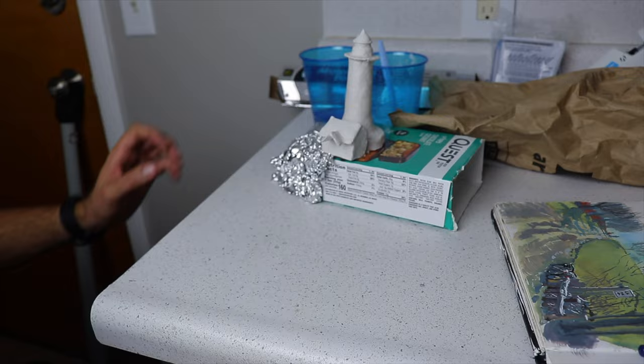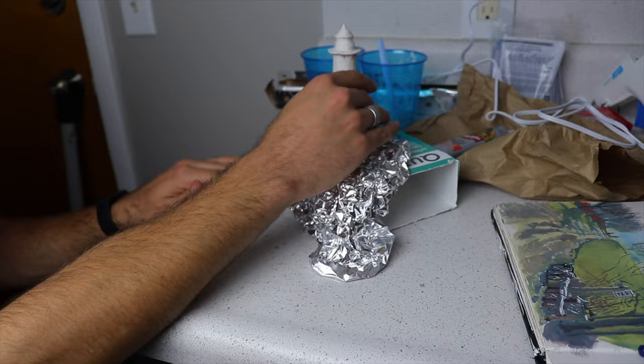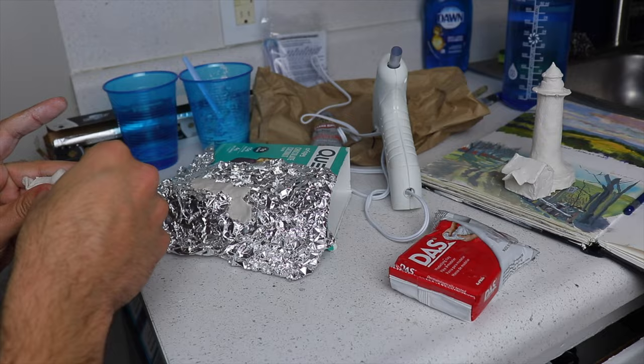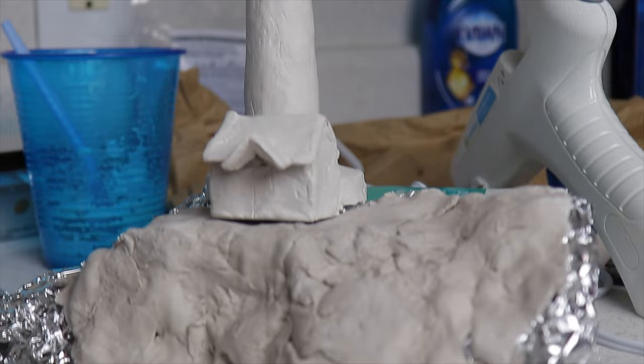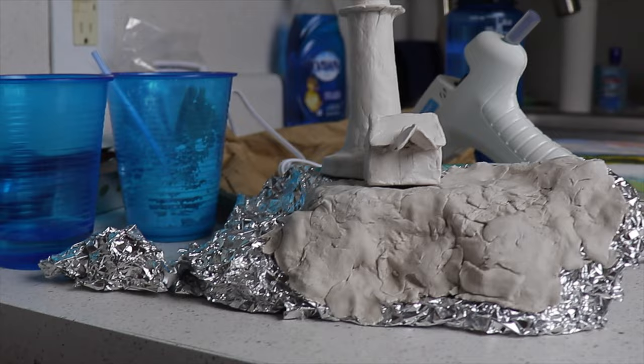This is my first time making a sculpture like this. In general, you want some kind of armature underneath the clay — you don't want solid clay because it'll crack and use up all your clay. This air-dry clay is very cool — literally, I don't have to cook or bake it. It just sits for 24 hours, dries, and then it's ready to be painted.